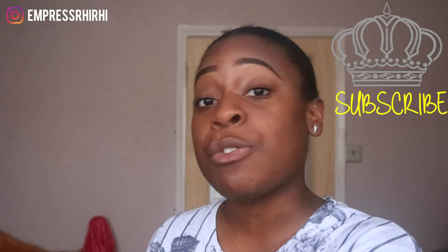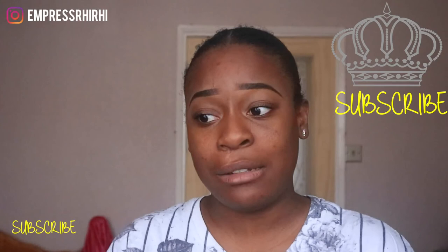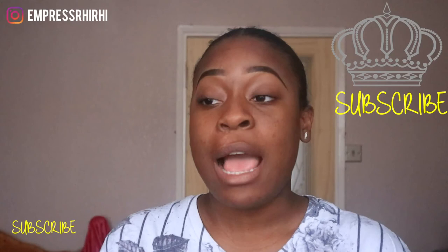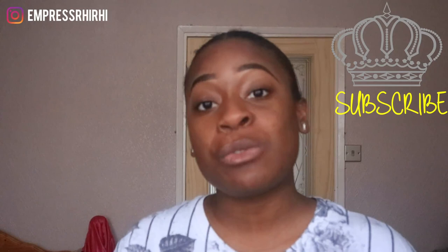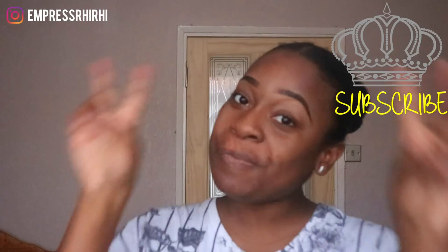I hope that was helpful for you guys. If there are any other products you need me to review, don't hesitate to let me know and I'll try my best to get my hands on it. Don't forget to give this video a thumbs up, comment below if you've used this product — would you buy it again, what were the pros and cons? And don't forget to hit that subscribe button. I'll see you in the next video!